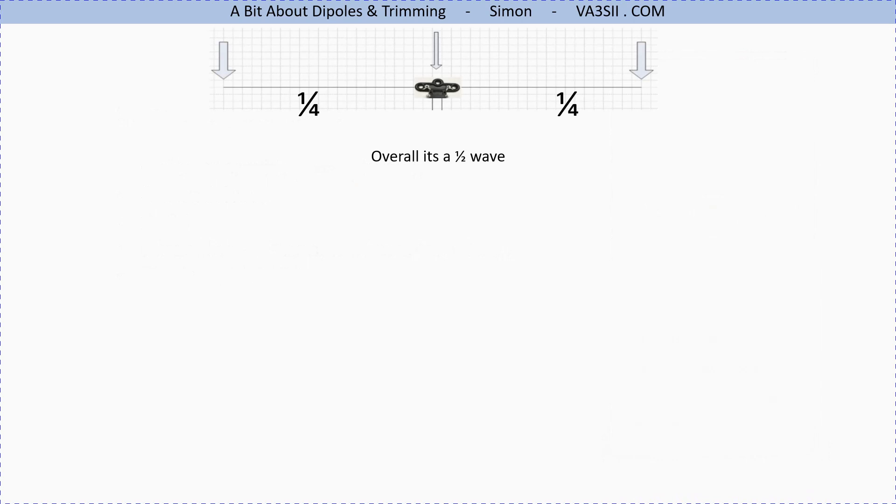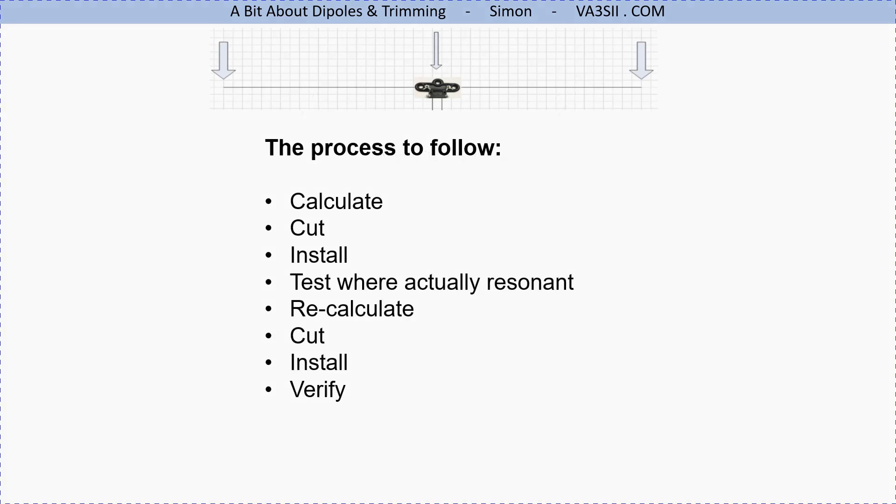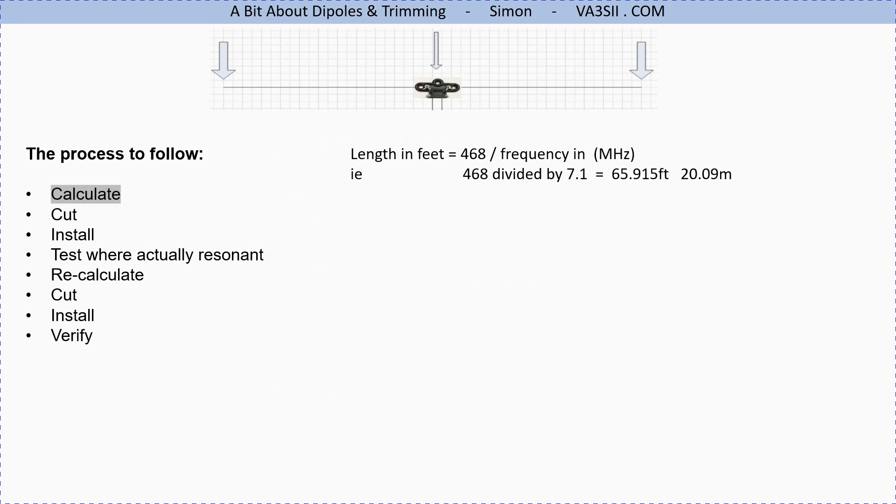To review: the full dipole is a half wavelength end to end, so each leg is a quarter wave. The process to follow is: calculate using whatever method, cut the wire, install it, test it once installed, come away with the figures, recalculate, cut again, then install and verify. One method of calculation is the 2468 method — 468 divided by your frequency in megahertz gives the half wave length in feet.